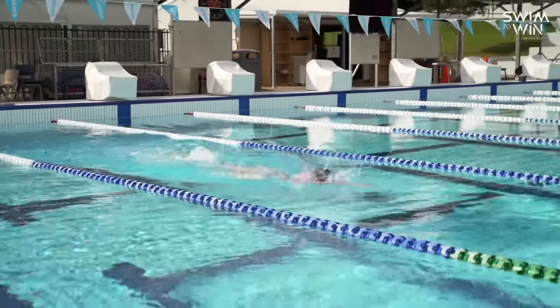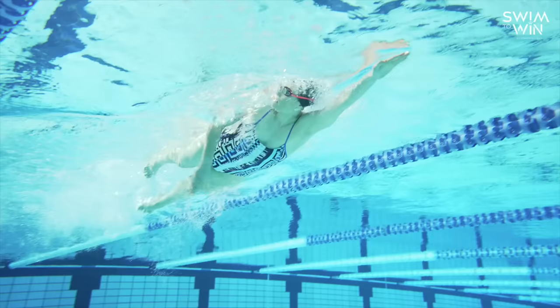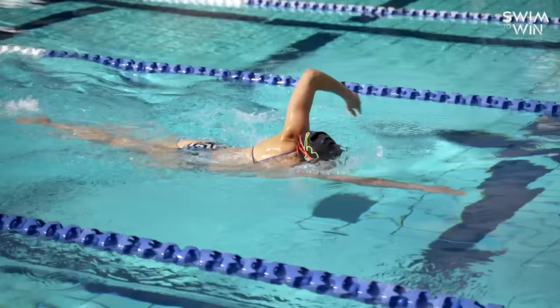As freestyle is the stroke that we're all going to be doing the most of, it's really important that we can swim with great efficiency and with great technique. So let's go ahead and break down the arms, the legs and the head position when it comes to freestyle swimming.